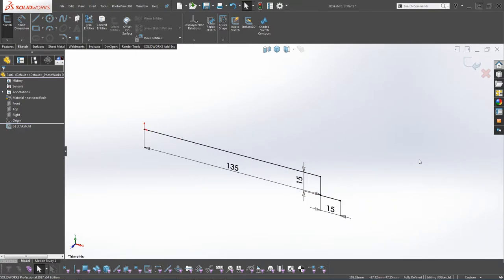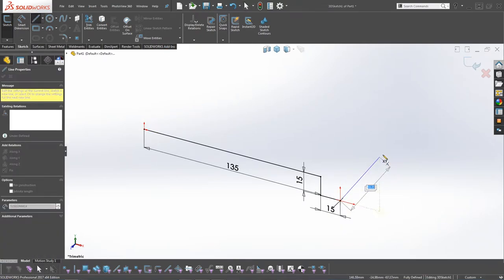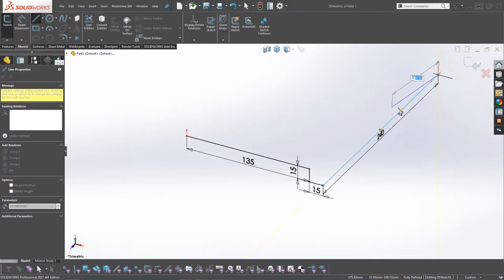We need to do a line going towards the back of the model. Click Line, click on this point. When you drag it out you can see it's in the same plane, so we need to press Tab to cycle through the sketch planes. Make sure YZ is selected, then make sure the Along Z constraint is highlighted. We need to draw this at 240mm.